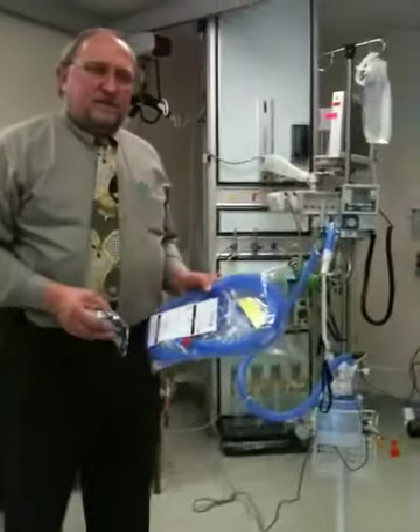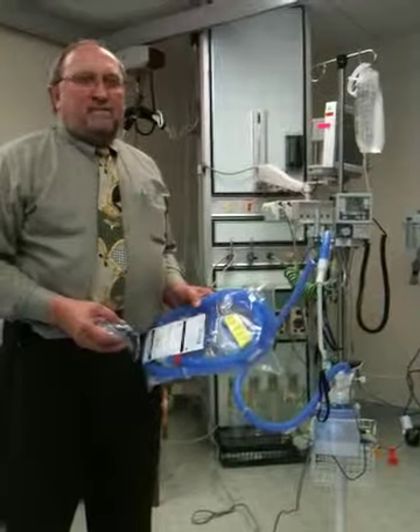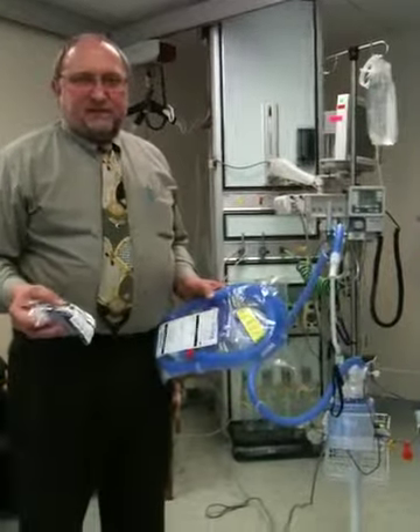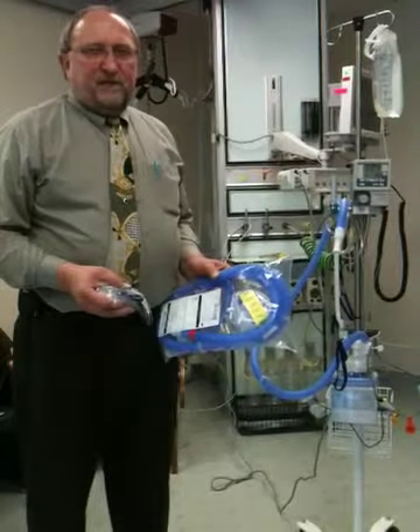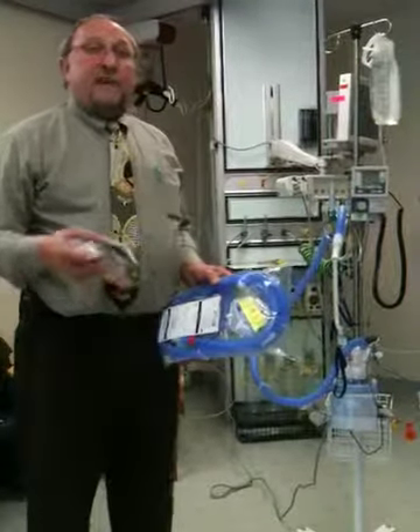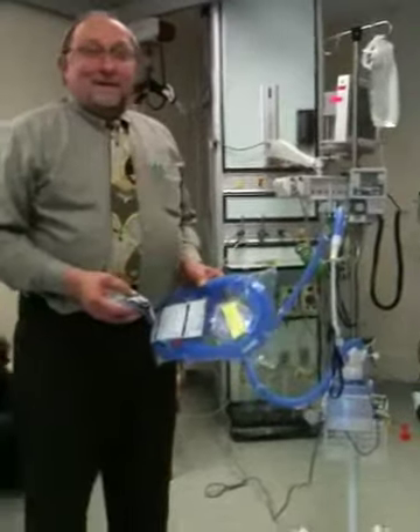This is the secondary high-flow system used more for pediatric application, covering a flow range from basically 0.2 liters up to 66 liters of flow. For pediatric application, the highest flow we've seen so far has been between 25 and 30 liters per minute to create that inadvertent pressure for patients that just won't tolerate the conventional approach.